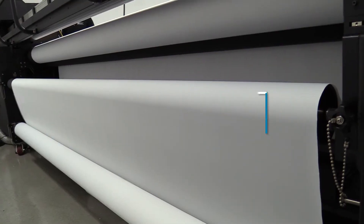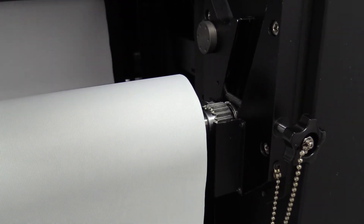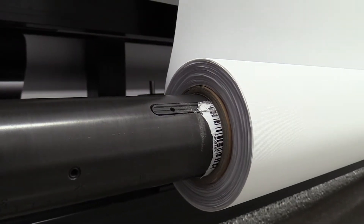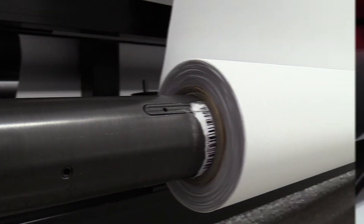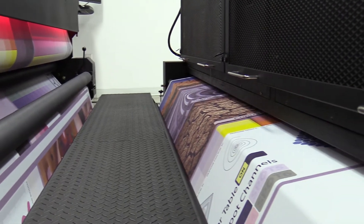The printer has a patented textile feeding system, which allows for direct printing on most knitted and woven fabrics, such as flag, display materials, as well as power stretch media.